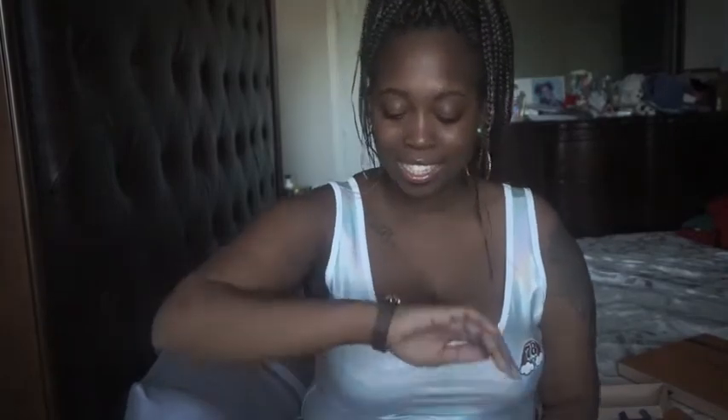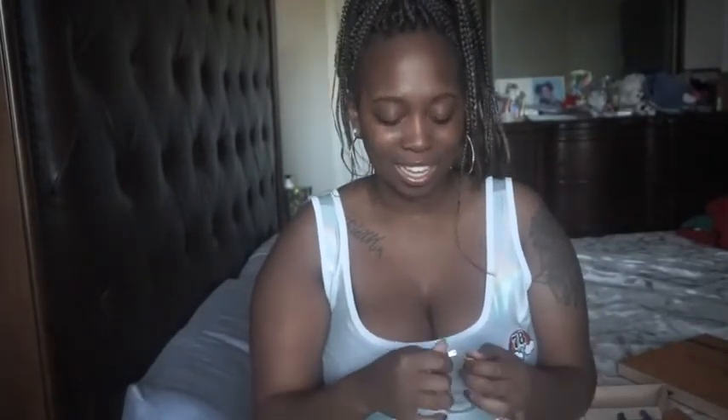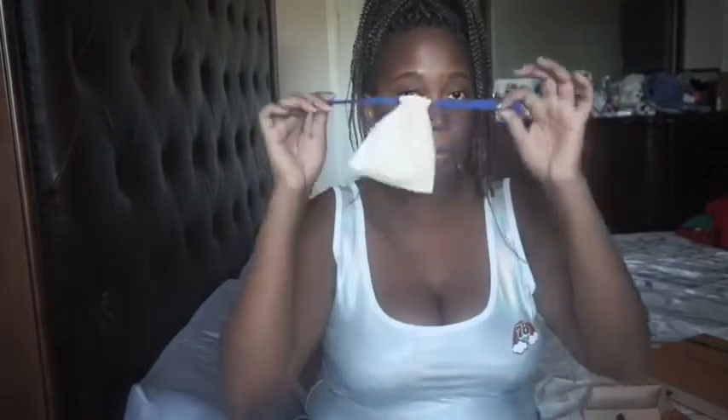This is so cute. My camera doesn't want to focus — I spent too much on this camera for it not to focus. But yes, this is so freaking cute, just a little bracelet. I'm going to secure it back in the box because I keep all my designer stuff in its original boxing. My red bottoms are in their box, my Guccis are in a box — no way am I wasting money like that.